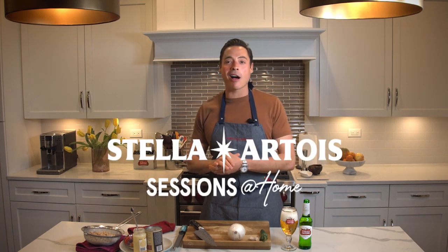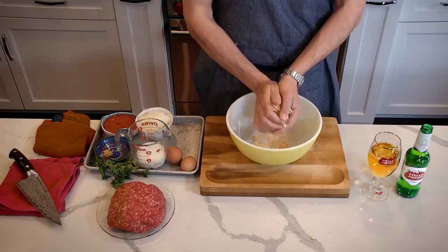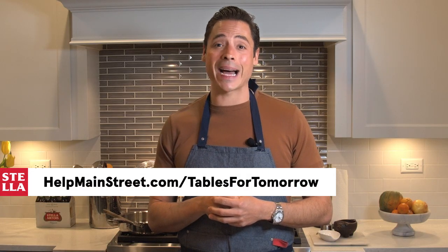Hi guys, Jeff Morrow here for Stella Artois Sessions at Home to show you some fantastic tips to help you make restaurant quality dishes in your own kitchen. I'm also going to show you a way to help Stella provide relief to your favorite local restaurants and chefs. Join Stella Artois in helping your favorite restaurants by purchasing a gift card at helpmainstreet.com/tables for tomorrow. Stella Artois is also funding relief grants through the James Beard Foundation for restaurants and chefs across the country.